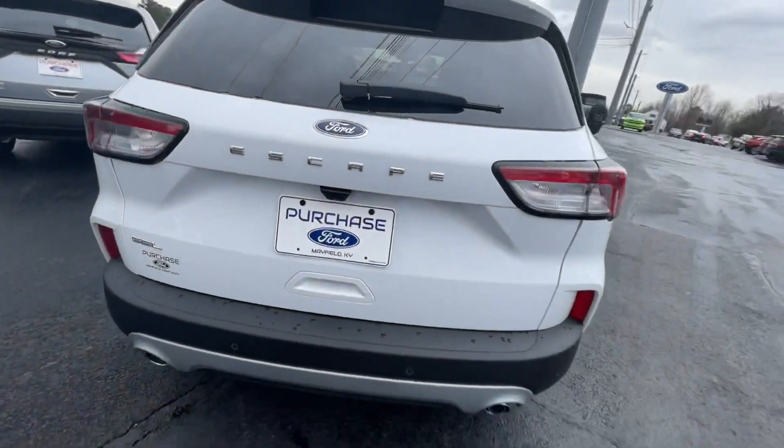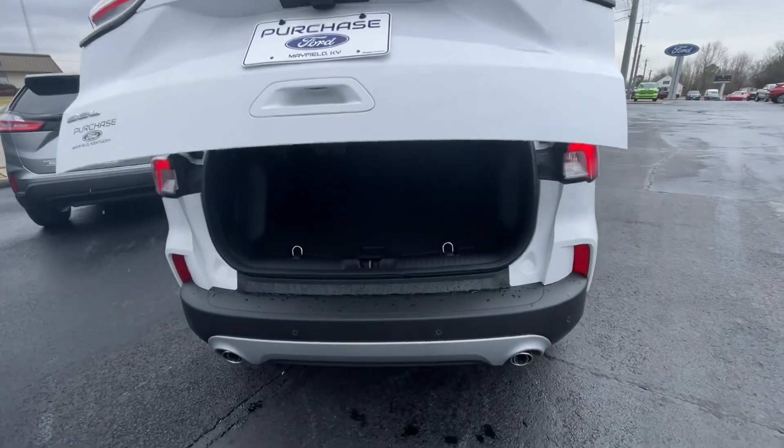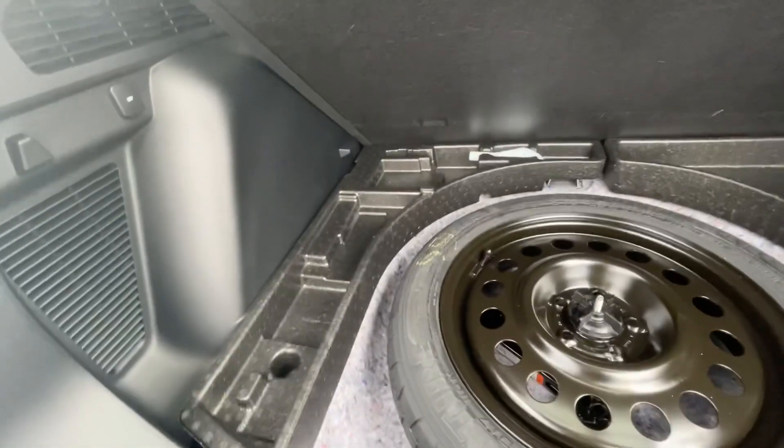This one here is nicely loaded up with a lot of good options. Let's go ahead and pop this open — these get fantastic gas mileage and are very roomy for the size. It is brand new — look at that, so pretty.